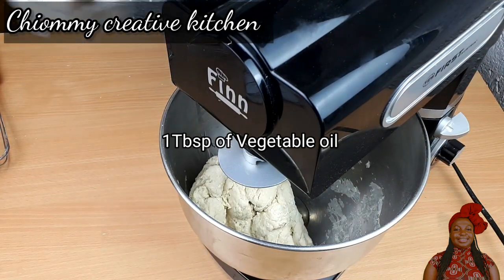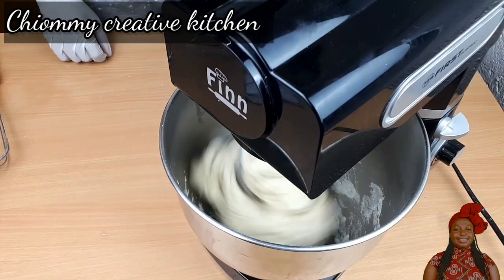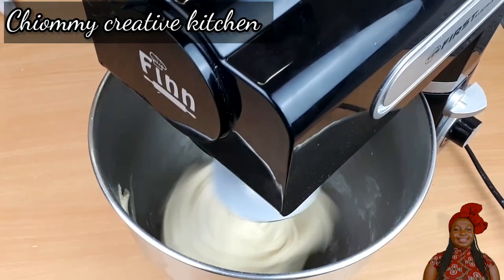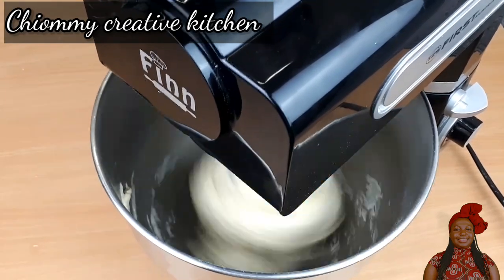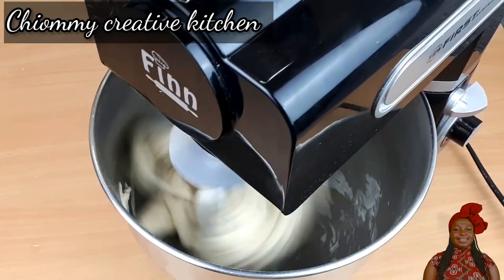At this point I add in one tablespoon of vegetable oil, then I increase the speed of my machine so that it can knead the whole dough together. Keep kneading the dough until it is soft and a little bit sticky.